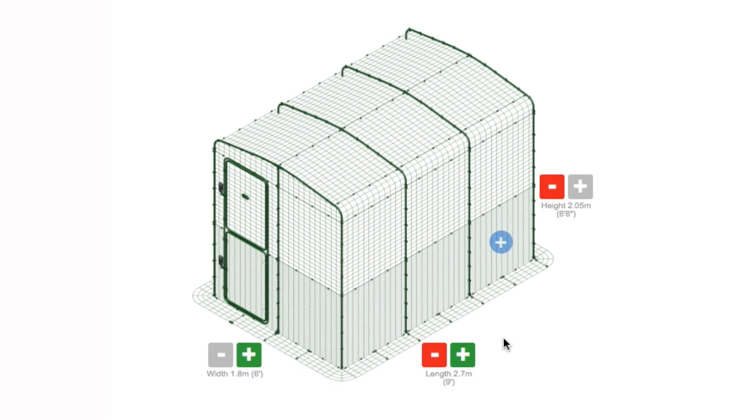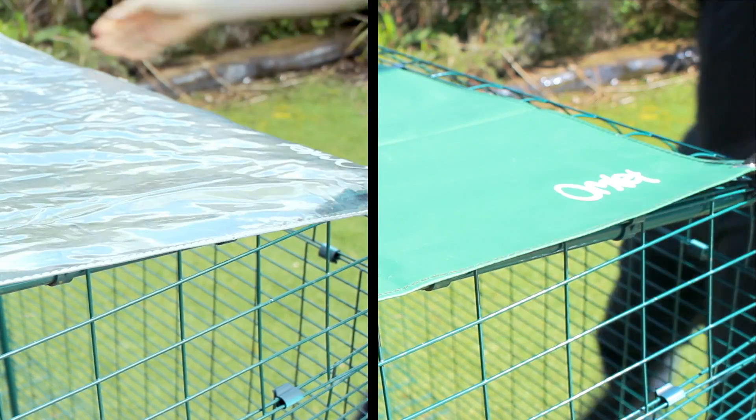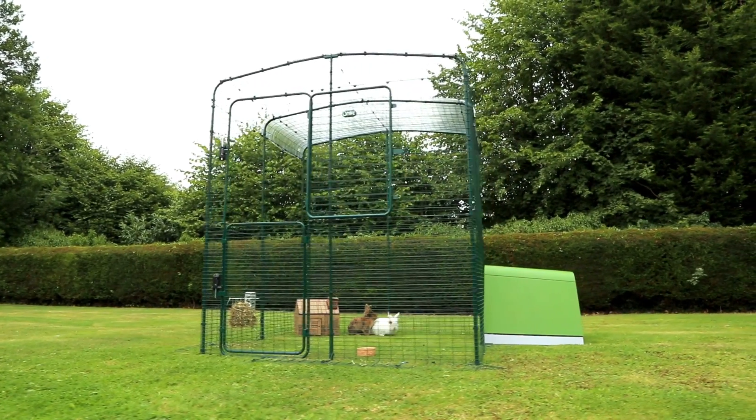Available in a range of sizes, you can customise your Outdoor Rabbit Run online, and you can add weather protection with heavy duty and clear run covers. If you choose to, you can extend the run both upwards and outwards at a later date.